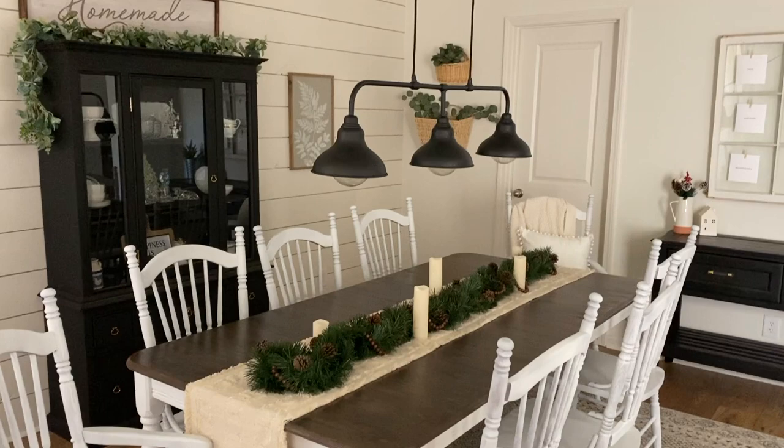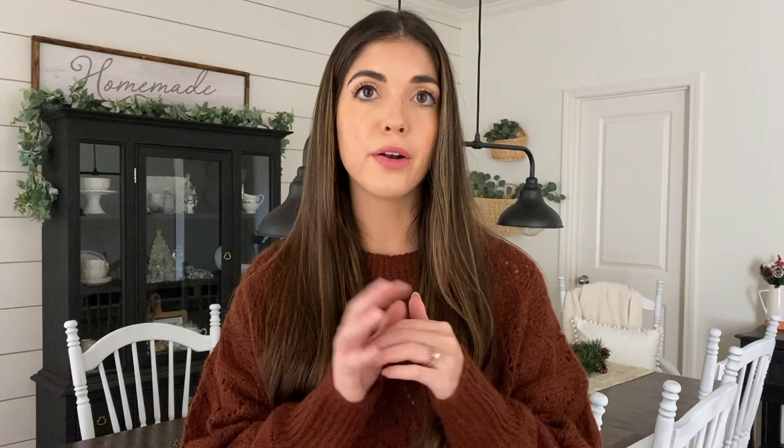I did the chairs with cans of Rust-Oleum linen white chalk paint spray, since I knew it would match the base of the table. It took probably a whole can of spray paint per chair, so about eight cans total. Then I sealed the chairs with satin polyurethane on the seat and back. For table decor I have a little table runner from Target, some garland from Bargain Hunt, pine cones also from Bargain Hunt, wooden beads from Hobby Lobby, and battery-operated candles from Hobby Lobby as well.